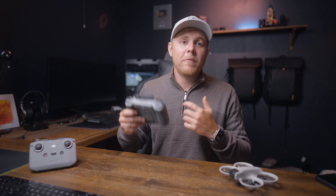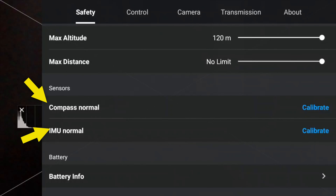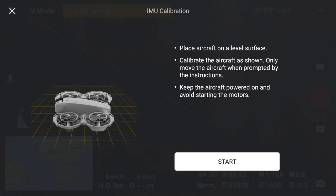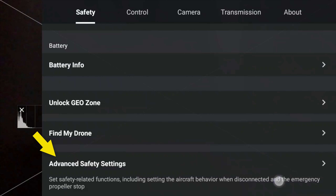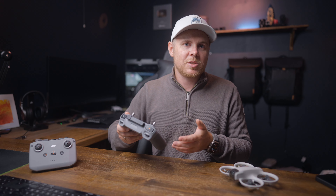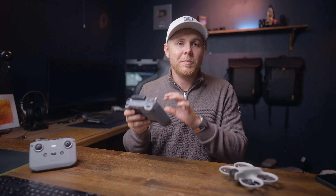Another thing I recommend before you start flying is to calibrate the compass and the IMU. Even if it says normal, it's always good to do this regularly to make sure everything runs smoothly. The last tab of the safety section is advanced safety settings, where you have a few options for signal loss. If you lose the signal, you can select whether the drone should automatically return to home, descend, or hover. Most of the time you'll want to use return to home, as it's one of the safest options — especially as a beginner.